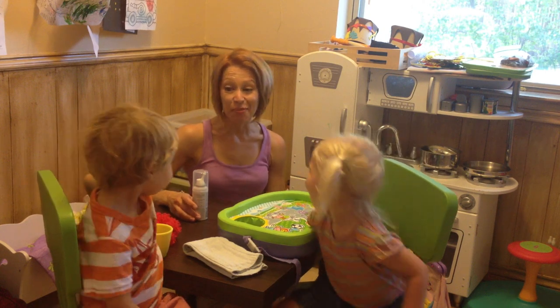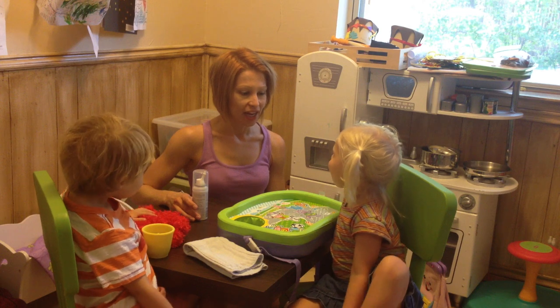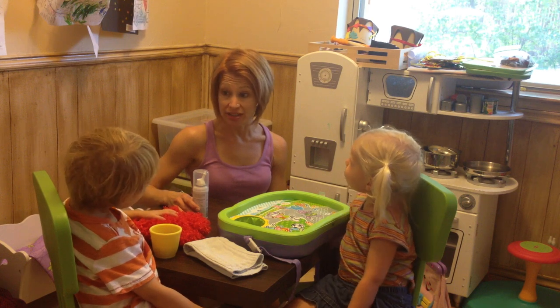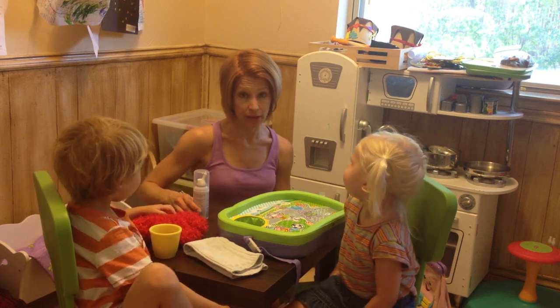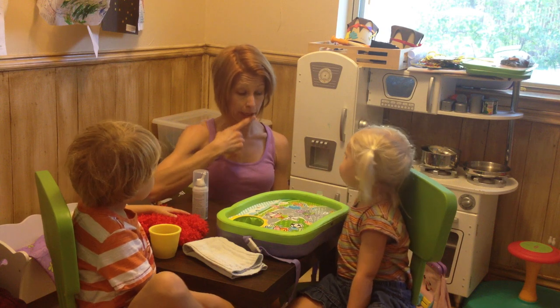Hi, this is Jenny from Conscientious Confusion, and these are my kids who are going to demonstrate to you how kids can do a saline rinse in their nose, which is a great way to prevent allergies and to help them when they start to have a plugged up nose or a runny nose.